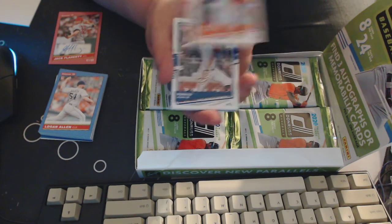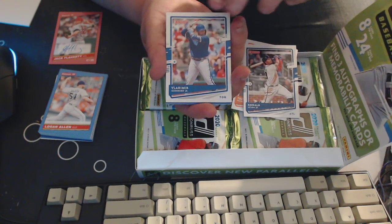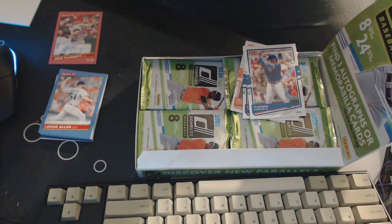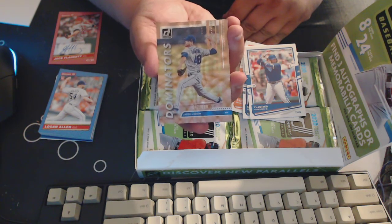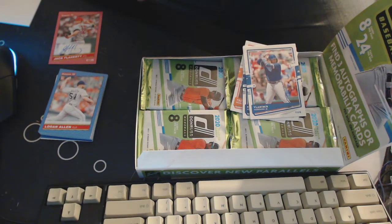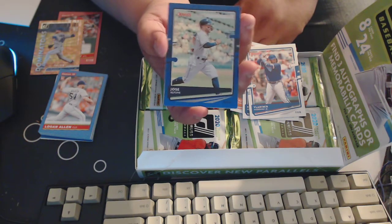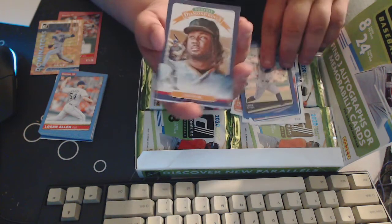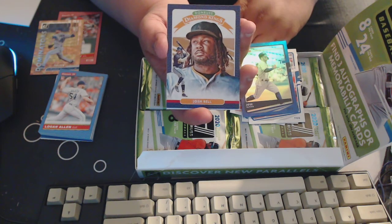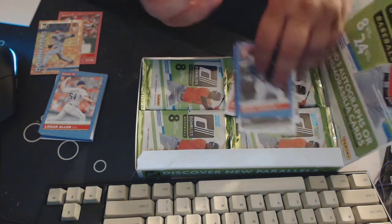We've got Trey Mancini, Ronald Acuna Jr. — nice — Vladimir Guerrero Jr. — nice — and we've got another numbered card: this is a Dominators card of Jacob deGrom out of 999. That's a cool looking card — goes in the pile of awesome. And we've got Jose Altuve. Sadly he's on the Astros, which everybody loves to hate right now. We've got Josh Bell and Eloy Jimenez, Danny Mendick.